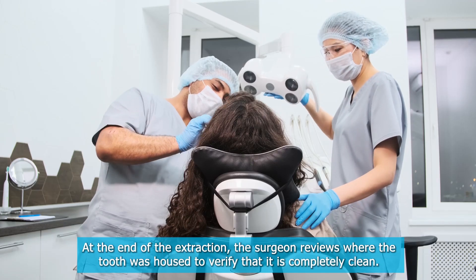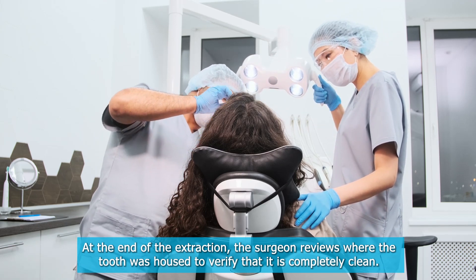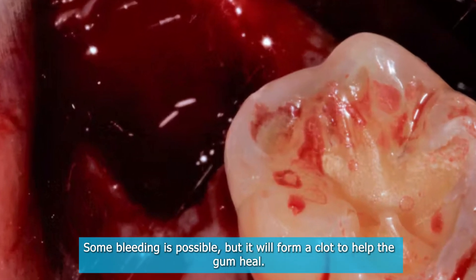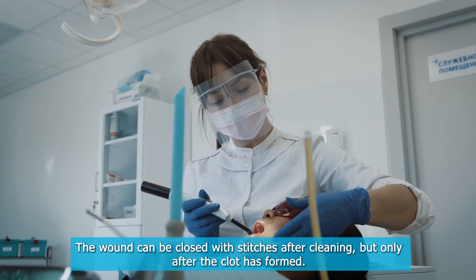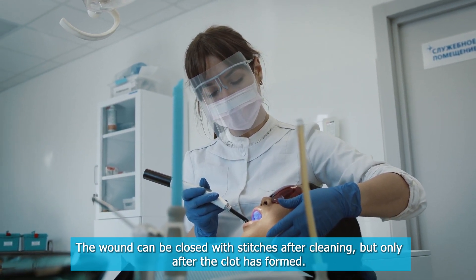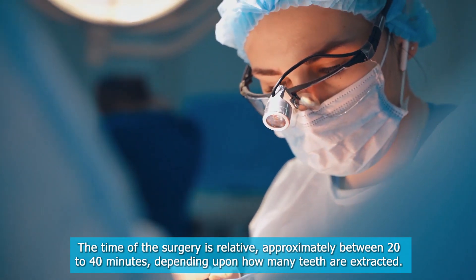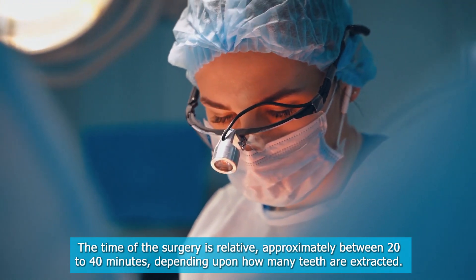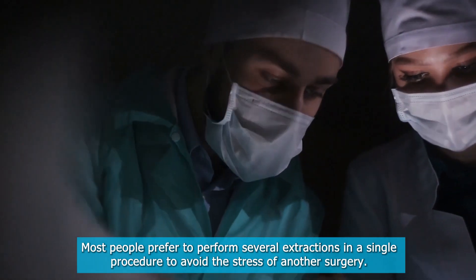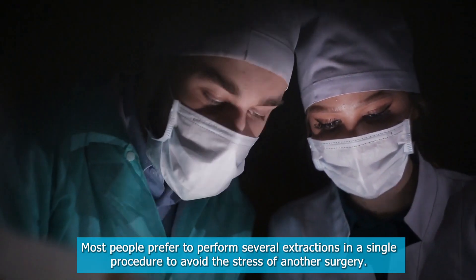At the end of the extraction, the surgeon reviews where the tooth was housed to verify that it is completely clean. Some bleeding is possible, but it will form a clot to help the gum heal. The wound can be closed with stitches after cleaning, but only after the clot has formed. The time of the surgery is relative, approximately between 20 to 40 minutes, depending upon how many teeth are extracted.